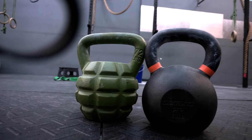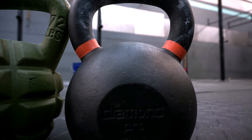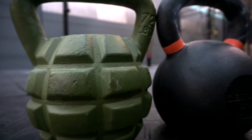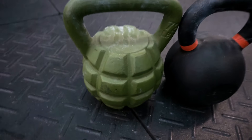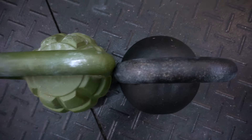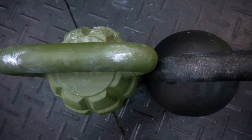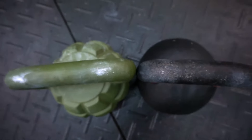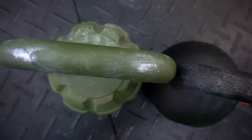Here I've got a standard traditional cast iron kettlebell — normal, unfinished — and the boombell with its powder-coated finish. The powder coating holds chalk a little bit easier, but it is a little bit more slippery right off the bat. You can see the differences in dimensions as far as the handles go. The traditional handle is a little bit thicker. The boombell's is a little bit thinner and also it's flatter up top, whereas the traditional kettlebell is more rounded up top.